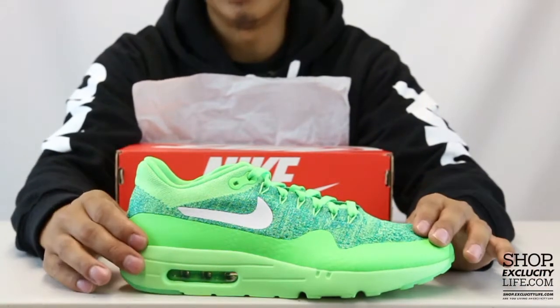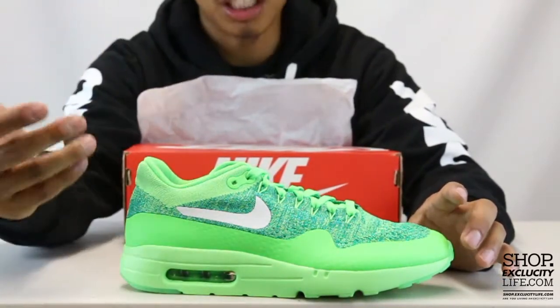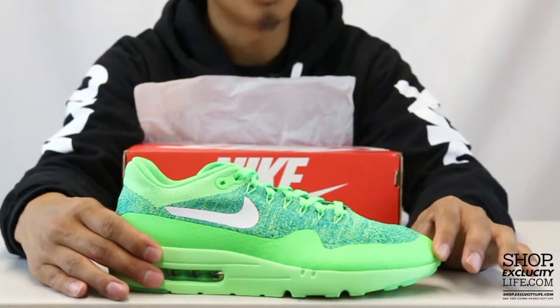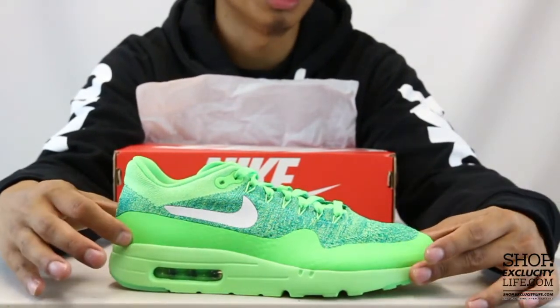The upper part of the shoe uses a combination of Fuse and Flyknit to make the upper part of the sneaker. I didn't have any issues in terms of sizing, but a few people went half a size down — if you guys want to try that, I would definitely recommend trying the shoe first before purchasing them.